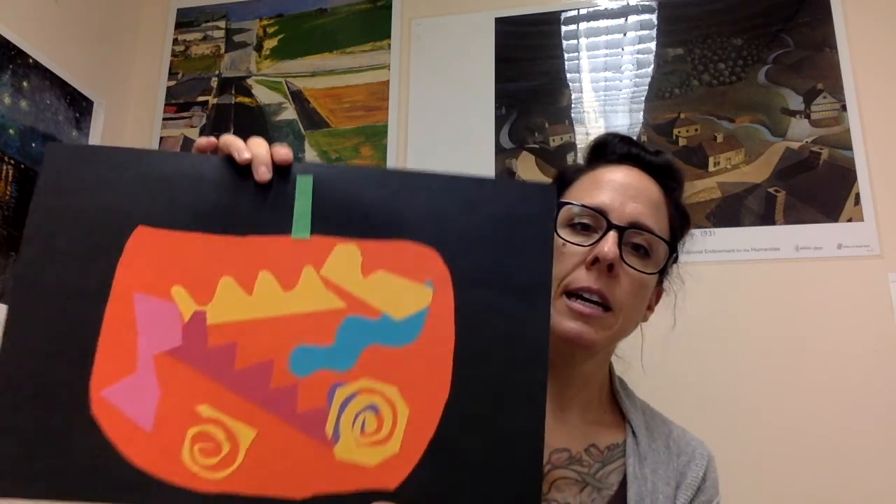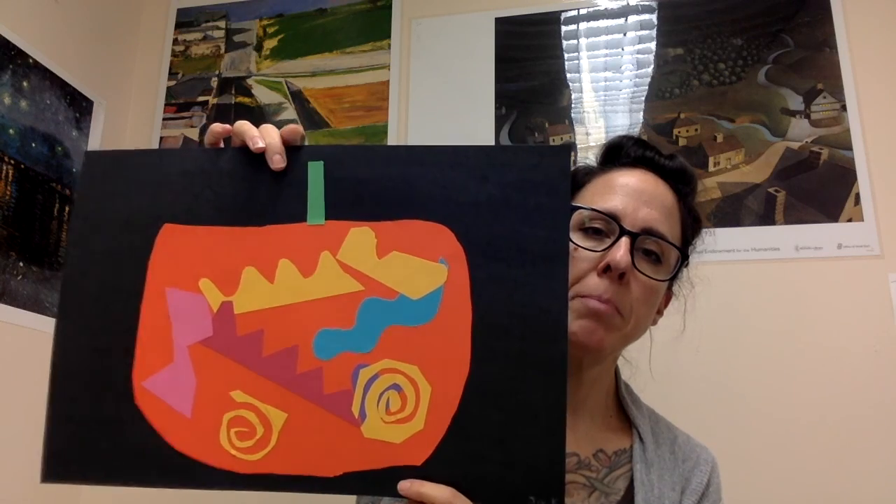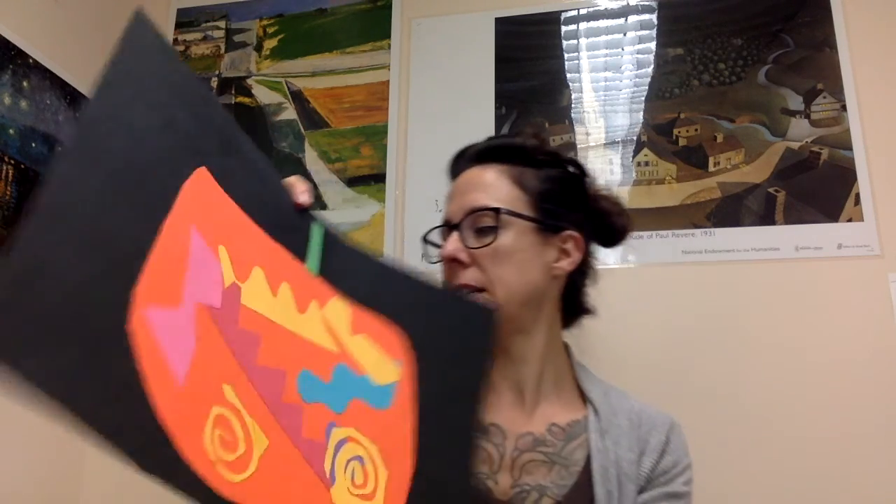Third grade is studying movement. They made jellyfish that showed movement with the tentacles. These are Matisse-inspired pumpkins that show a lot of movement. We also have jacks — big fun! And in third grade we made three-dimensional paper sculptures.